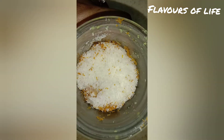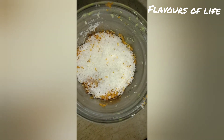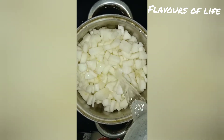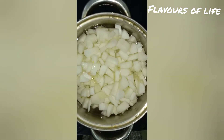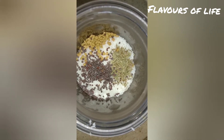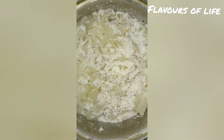You can mix it up with desiccated coconut. Put it in a medium-sized bowl and cook it. You can wipe it with small pieces.